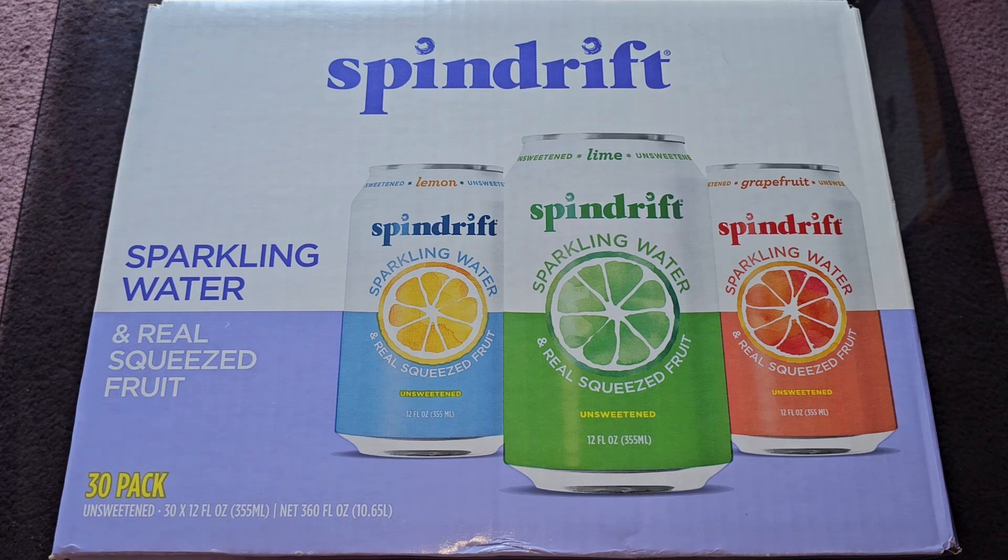So this normally $18.99, it was $4 off, so basically $15, plus California CRV — so for California people it's an extra $1.50, 5 cents a can, which sucks, but yeah.